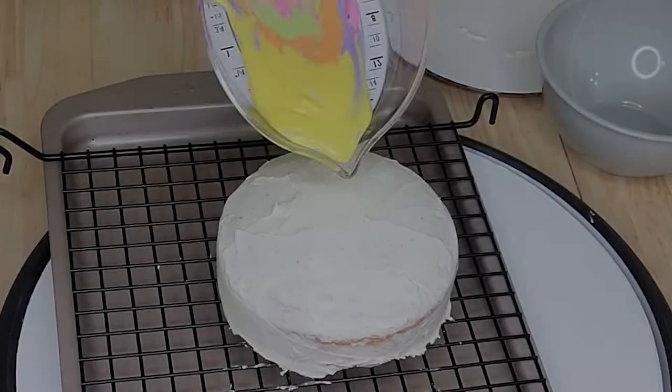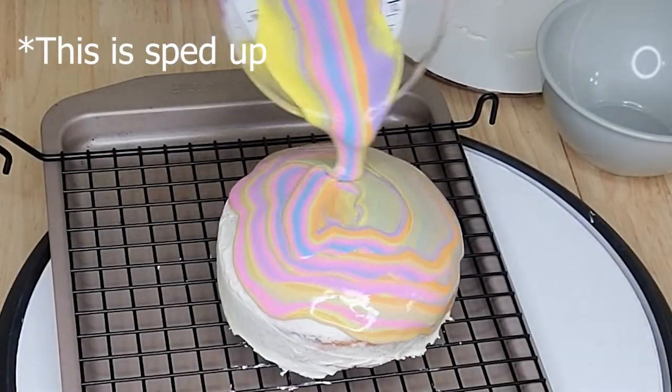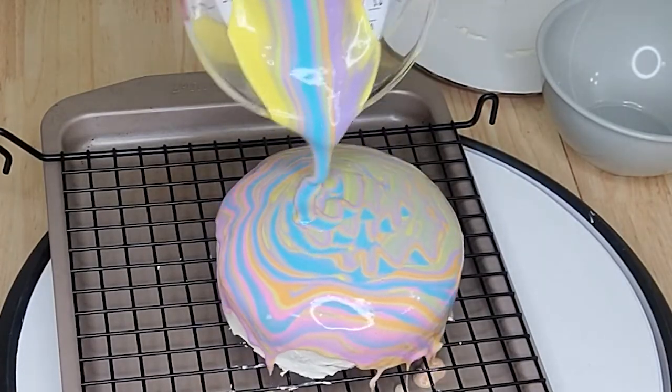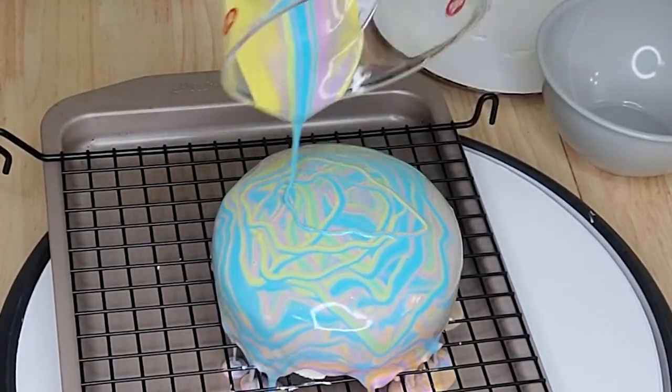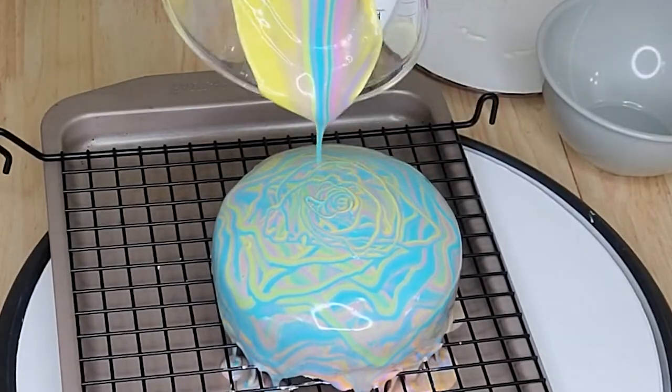The next morning I tried the icing pour. Basically, I separated out some icing, colored it, and melted it down to a consistency where I could pour it over the cake. For my practice cake I didn't worry about the colors — just the consistency. And let me tell you, it worked beautifully. It poured perfectly and fell down the sides beautifully. I was feeling very confident.